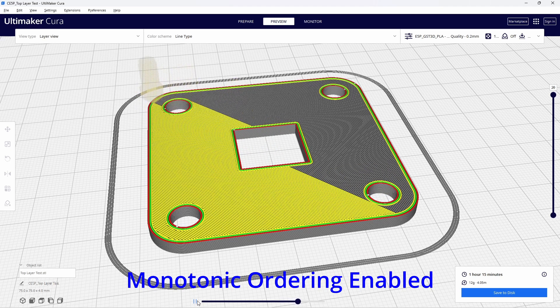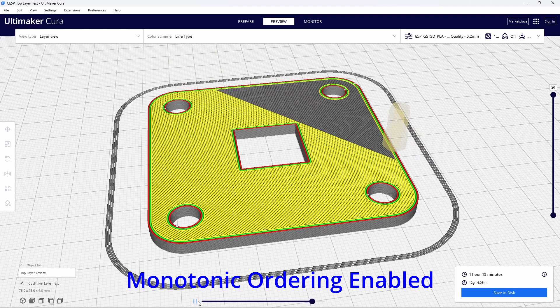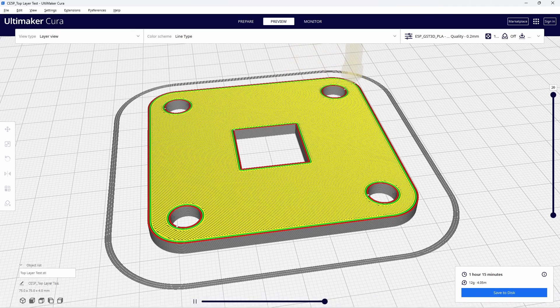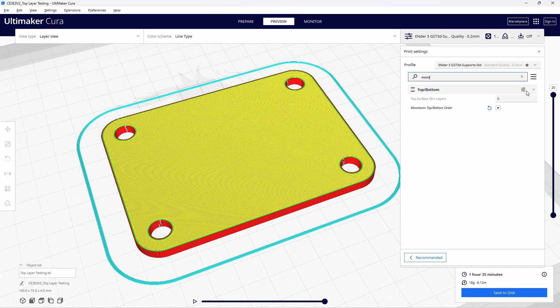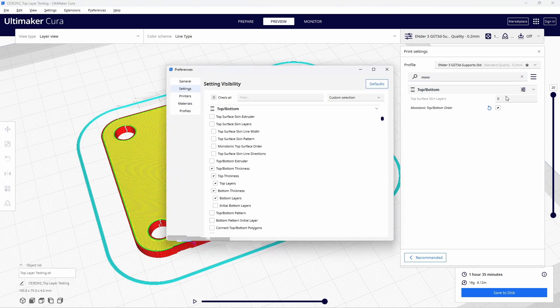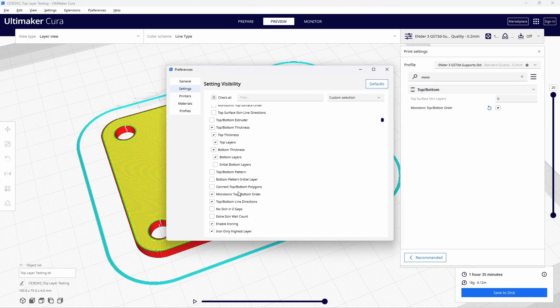Monotonic ordering is a setting that allows the top and bottom layers to be extruded in the same direction and in a better organized manner. It aligns the layer lines so that the overlaps between the lines are consistent across the model's surface, giving us a more even surface and a better-looking finish. By default, monotonic ordering is turned off in Cura. You can turn it on by typing 'mono' in the search box — Cura will filter it for you. Then click the settings symbol, scroll down to monotonic top-bottom ordering, and check the box.